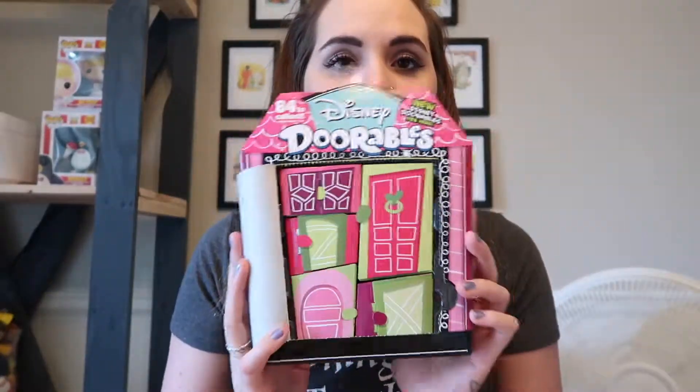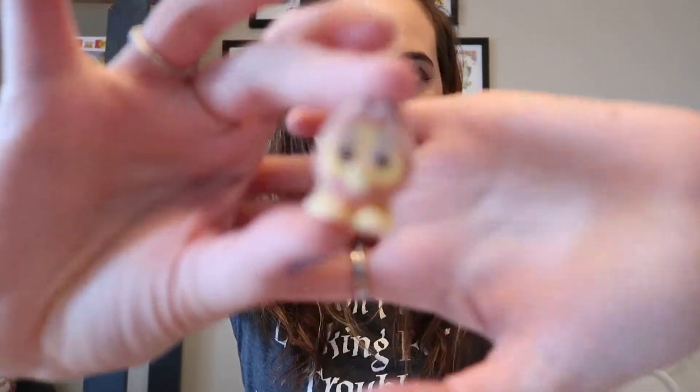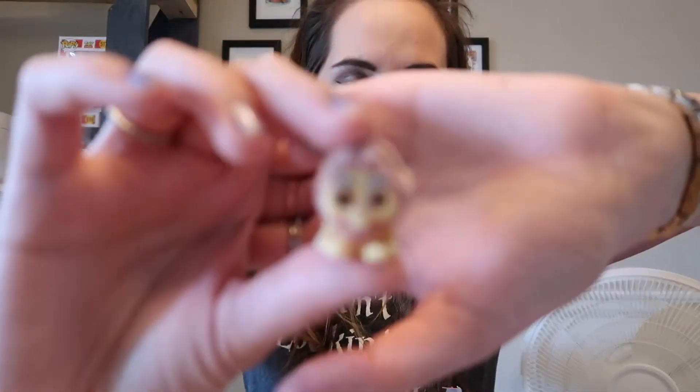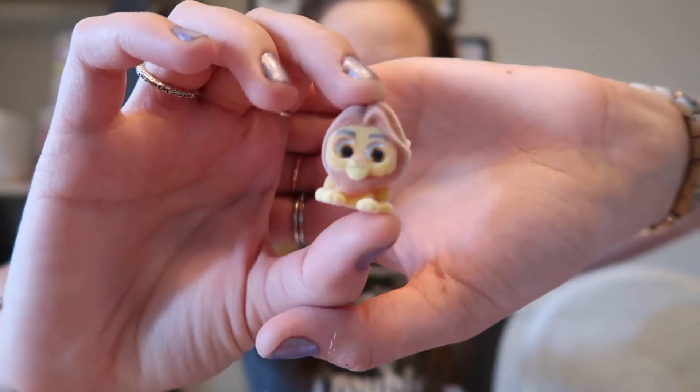Alright, let's see how many doors we have — we're starting off with five doors, that's always good. We're going to open up the big one first. They do come with stands in them too, so make sure to check your doors, and your checklist is always going to be in there. In these bigger boxes, you are always guaranteed a Lion King figure, and the Lion King figures are special edition.